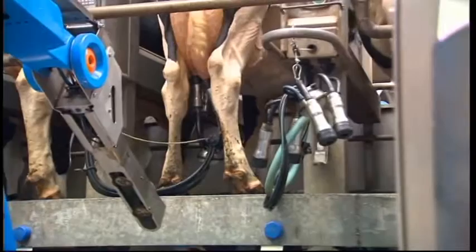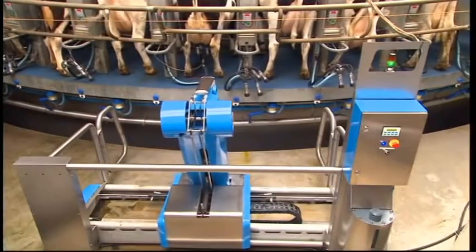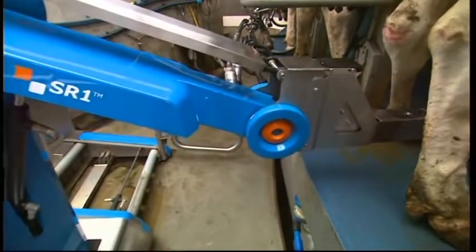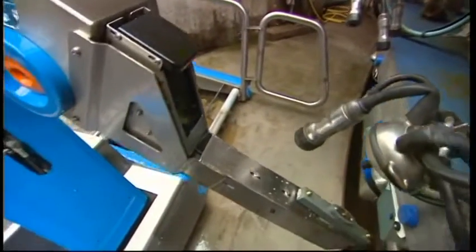If milking has not been completed, the spraying robot lets the cow pass and waits for the next one. If the cow is ready, the advanced 3D camera system locates the cow's back legs and the position of the udder.